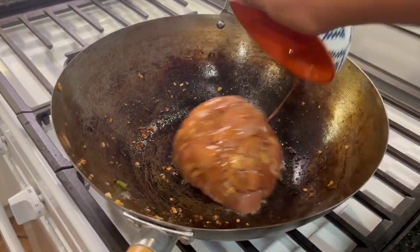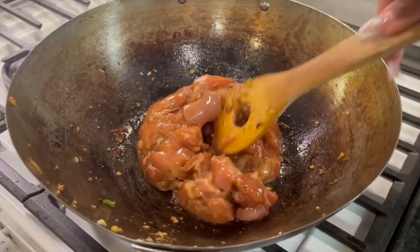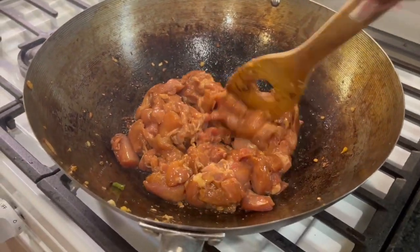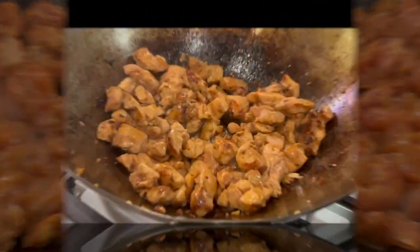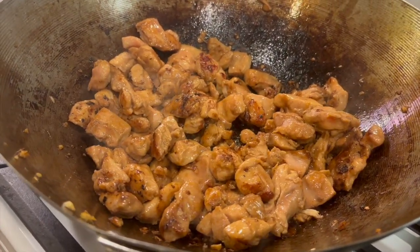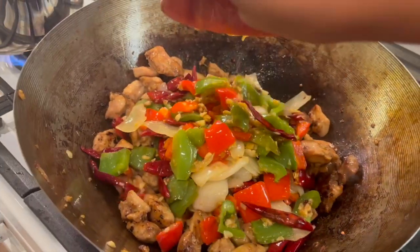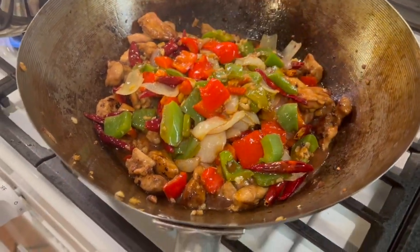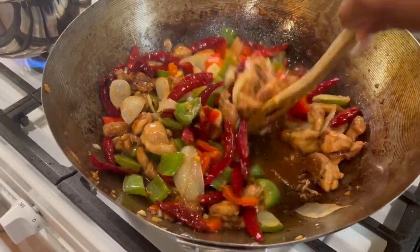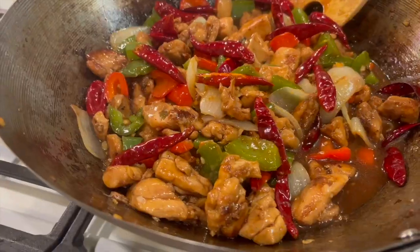Once your veggies are nice and sautéed, you're going to add your chicken to the wok on medium-high heat and sauté that until they look nice and golden brown, just like this. Then you're going to add your veggies back to your chicken, and then add your sauce. Allow the sauce to cook for about 10 to 15 minutes so the cornstarch will thicken it up.